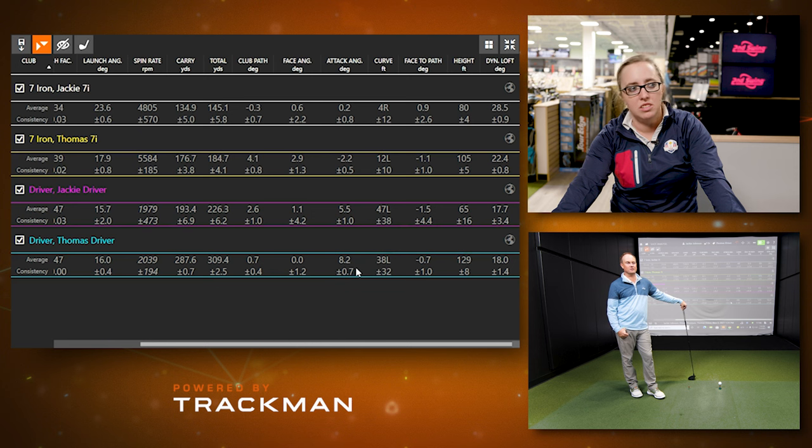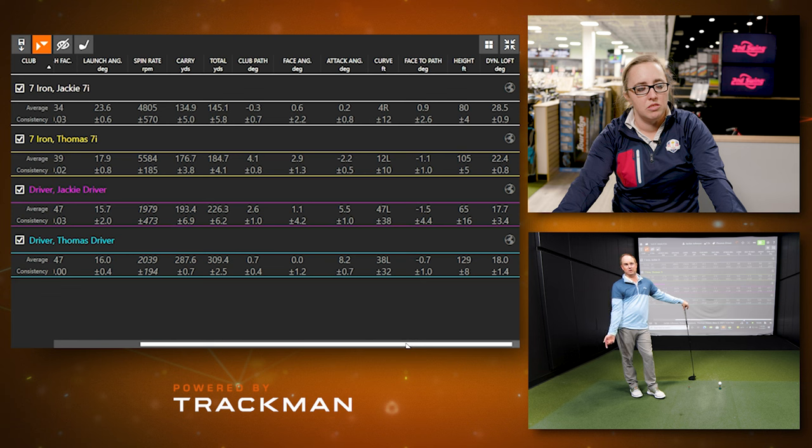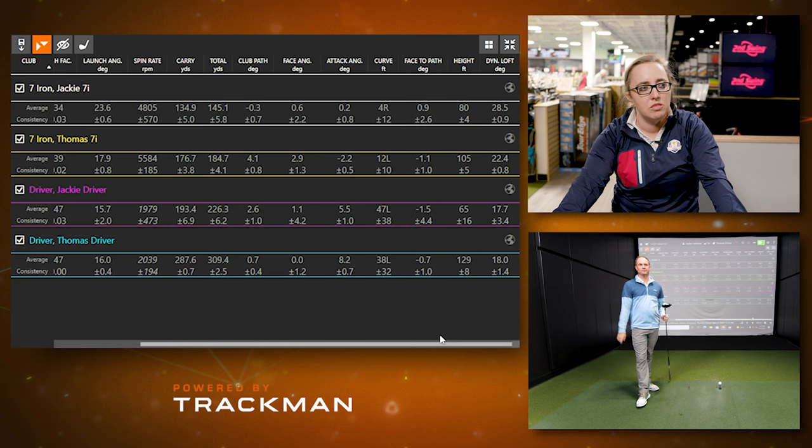Hitting up on the ball isn't intentional, but over time Thomas has hit more and more up on it. He keeps spin rate down that way — high launch, low spin. PGA Tour golfers average about one degree down with their driver, while LPGA golfers average about three or four degrees up. The attack angle is a huge factor in why Thomas's launch angle was just as high as Jackie's despite having a nine-degree driver versus her 10.5. The attack angle is going to really influence how high the ball goes.